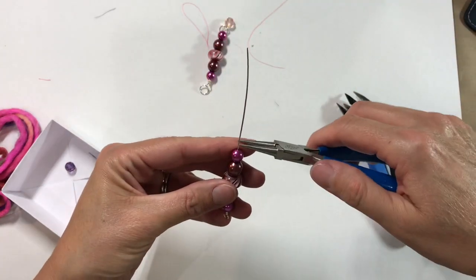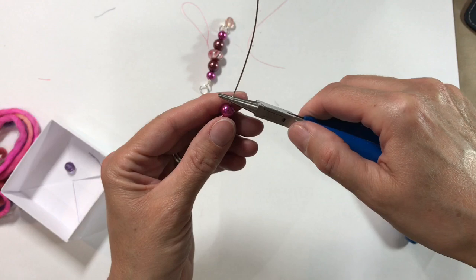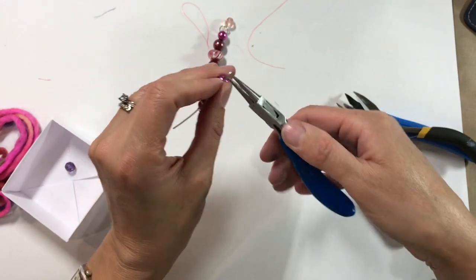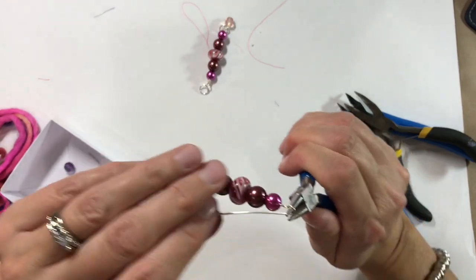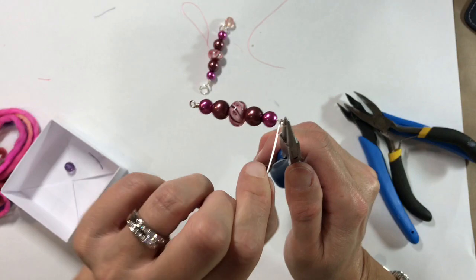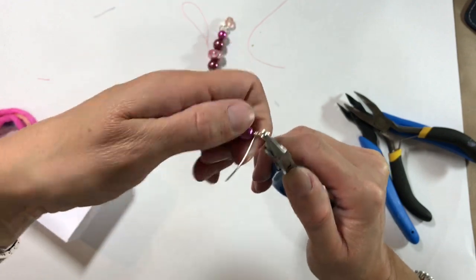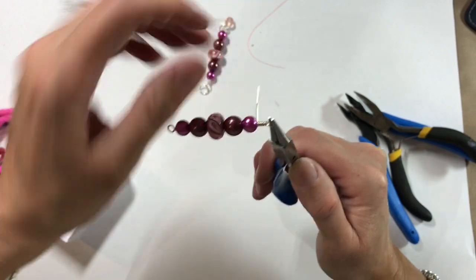Now all I'm going to do is take my jewellery pliers, leave a little bit at the end, bend it, and bring my wire back round over the top. I reinsert my pliers and bring it down so that they're parallel, then wrap the wire round and keep wrapping to fill that gap — hopefully three wraps, maybe four or five.